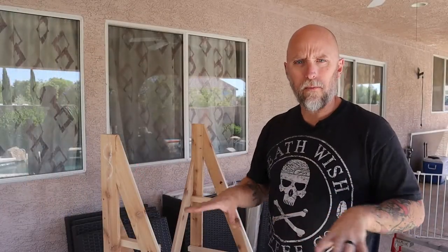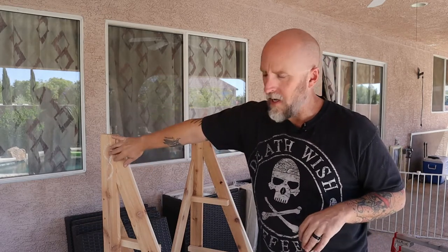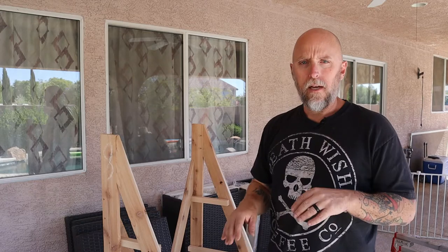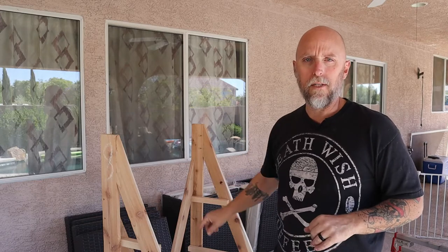Once I got the rolling base done, it was time to build the uprights. I built the back piece four feet high, and then the front piece angles from the top of the back upright down to the front of the base. That's going to give me the tiered setup for the boxes. I also added a couple of corner braces on the back.